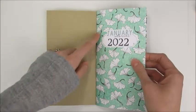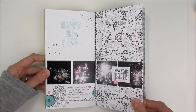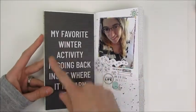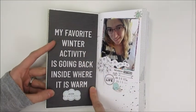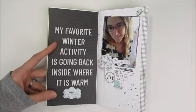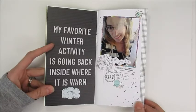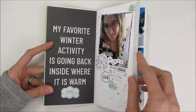With the splatters, they did go through the page a little bit, so you might want to watch that when you use them directly on pages. This was an insert — my favorite activity is 'going back inside where it's warm.' I love that, and there was a little sticker that said 'Alexa, skip to spring,' which just worked out perfectly.